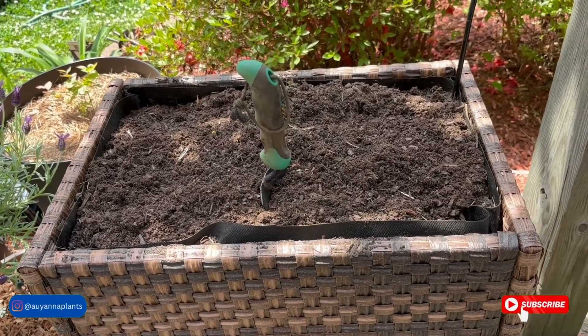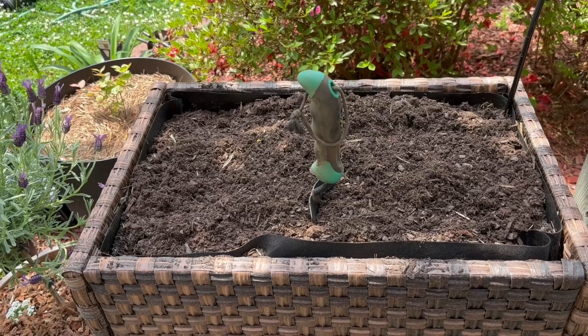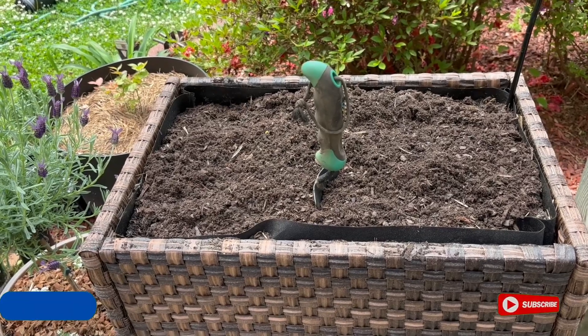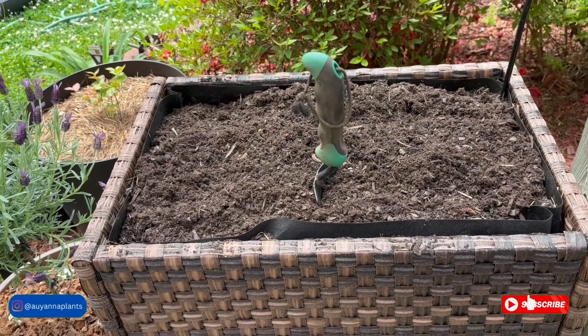I really have got to do something with this patio because I feel like I have plants everywhere. And y'all, if I can just stay out of the stores buying plants, I really feel like I can get everything planted. We'll see how that works, but let's go ahead and get this planted.